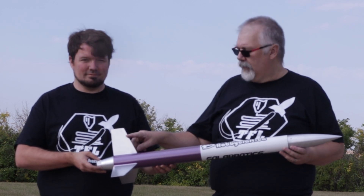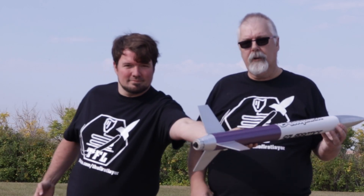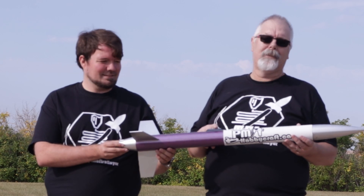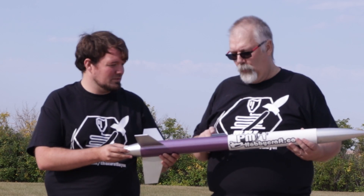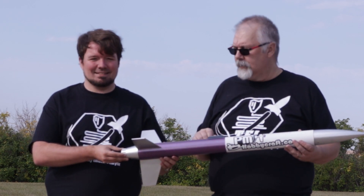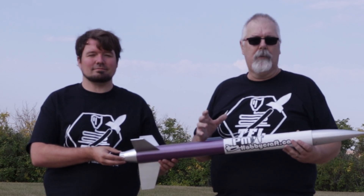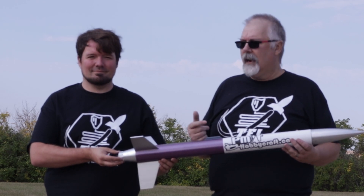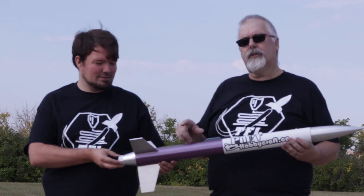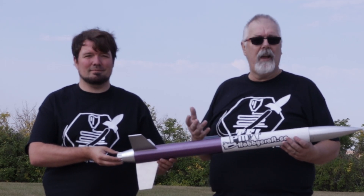We have 3D printed fins, the engine mount, the boat tail, and the engine retainer are all 3D printed, as well as the launch lug. The launch lug we did not design — we got that off Thingiverse and it's the same one on all three rockets. The rocket itself started out as a design from Apogee Components featured in their magazine Peak of Flight, originally called the Ragnar rocket. We ran into some problems printing those extra fins so we left them out and made all the rockets the same.